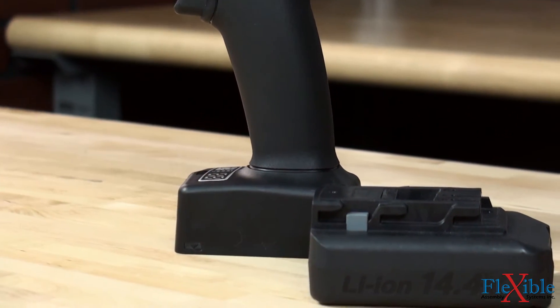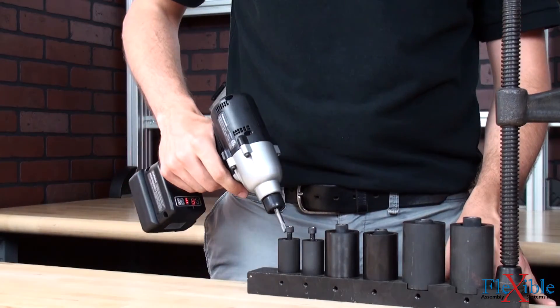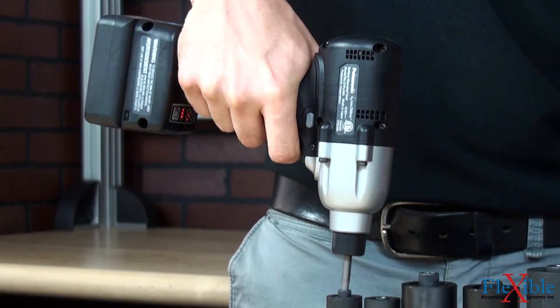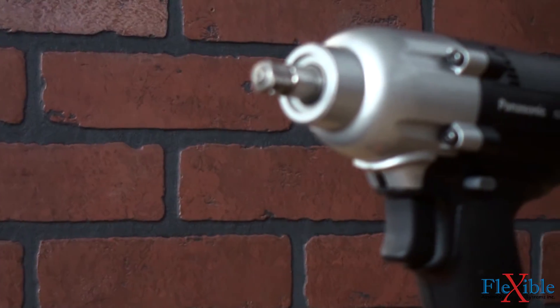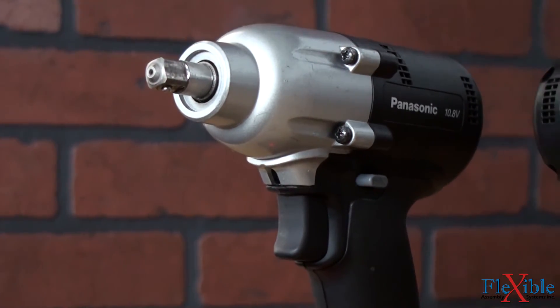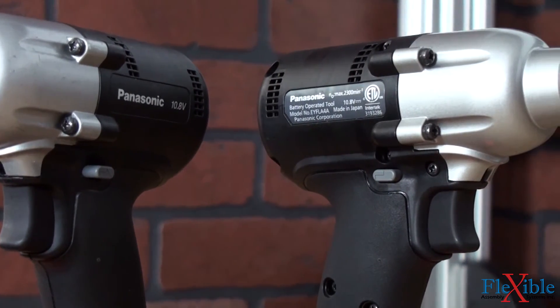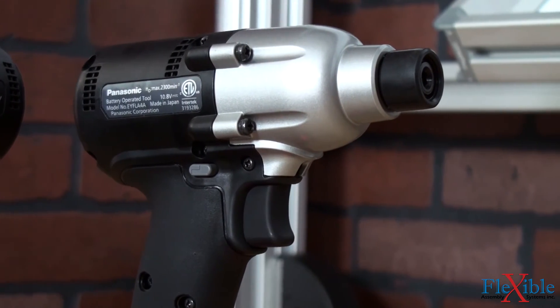14.4 volt batteries are available in 2 or 4.2 amp hour. The EYFL pulse tool features a long-lasting mechanical pulse unit which produces virtually no torque reaction up to 100 newton meters. 60 unique torque-controlled algorithms allow for programming in two different flush point detection modes depending on application. Re-hit prevention will disable the tool temporarily after a good fastening shut-off to prevent double hitting the fastener.